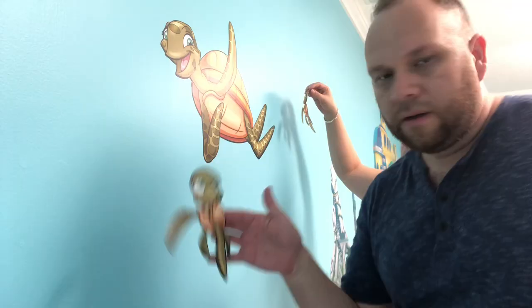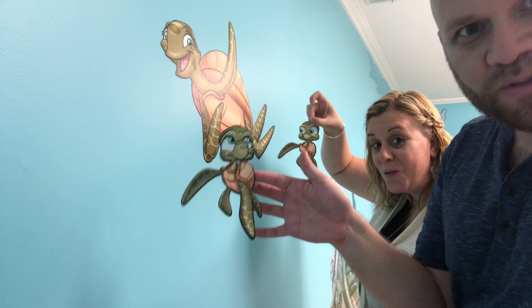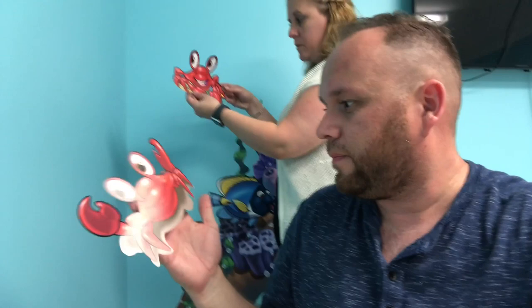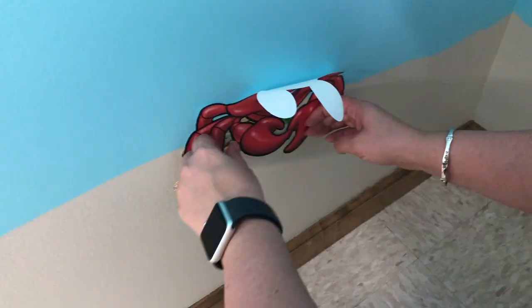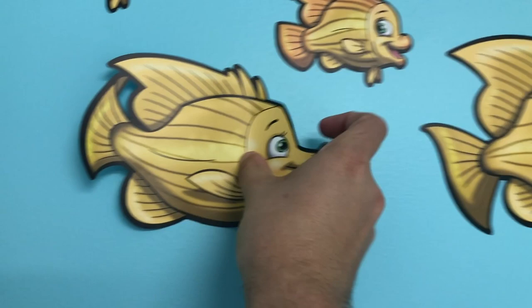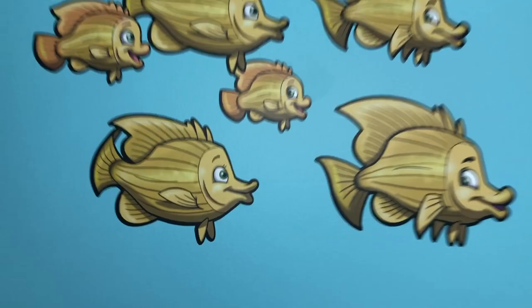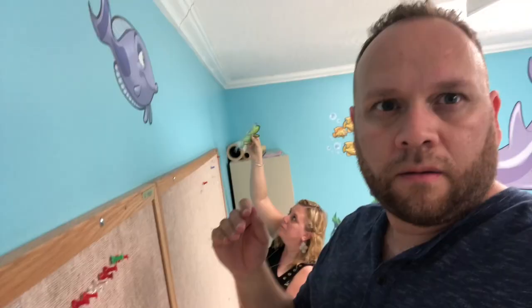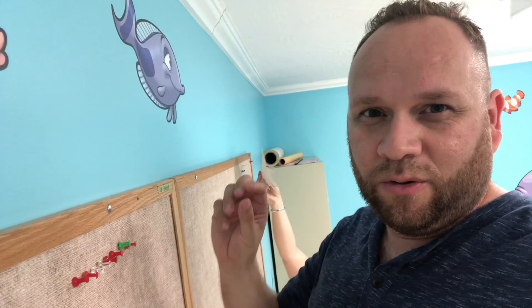Look how cute this little turtle guy is — super cute. We'll call him Timmy the Turtle. This one's Tommy. Timmy and Tommy the Turtle. A crab here — what's his name? Sebastian and Crusty. The nice thing about these decals is if you make a mistake and you need to peel them off, they just peel right off. I like putting this one on the corner so that way it looks like it just kind of wraps around.